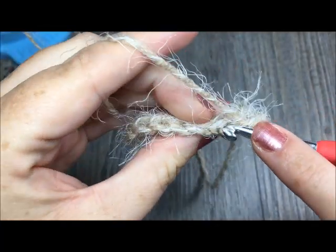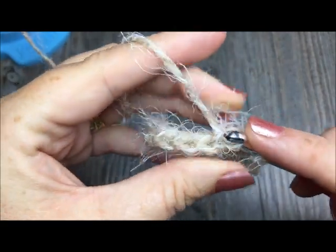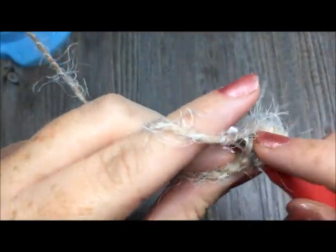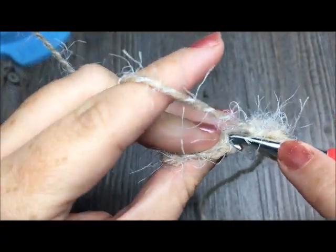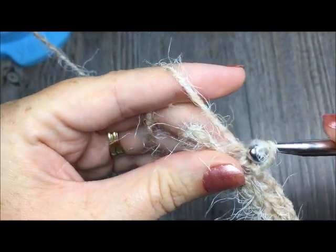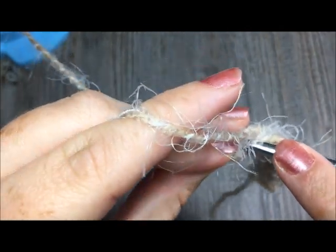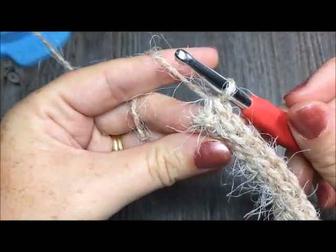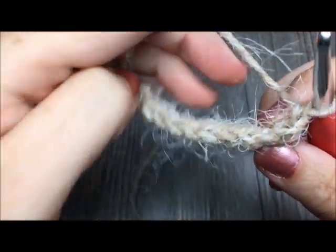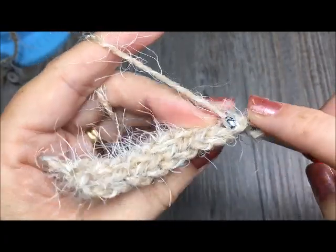Slip stitch across — you will again have a total of 10 slip stitches at the end of this row. Working in the back loop is going to give you a little bit of ribbing and make your fabric quite stretchy, as you would often see in the brim of a knit or crochet hat. I prefer the slip stitch because it just gives it a nice tight knit look. So slip stitch all the way across in the back loop only, chain one, turn your work, and then do the same thing all the way across again — working in your back loop only.